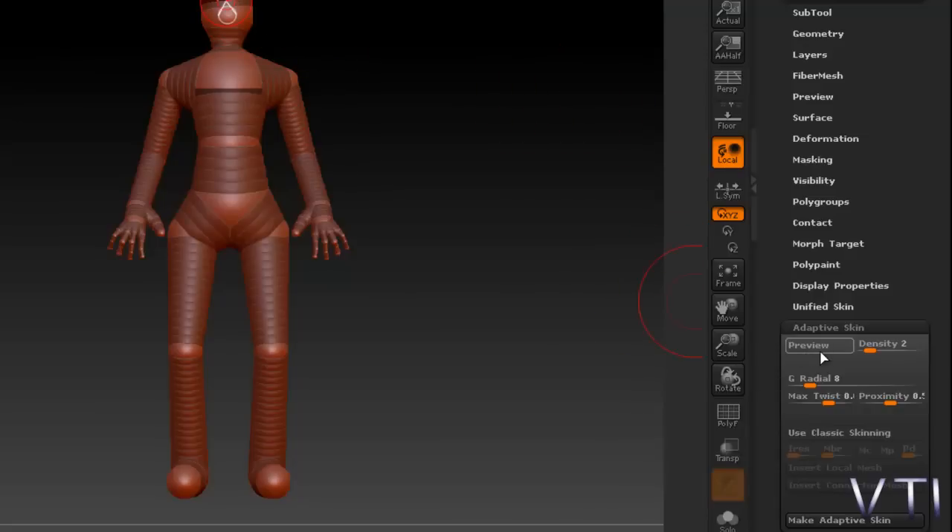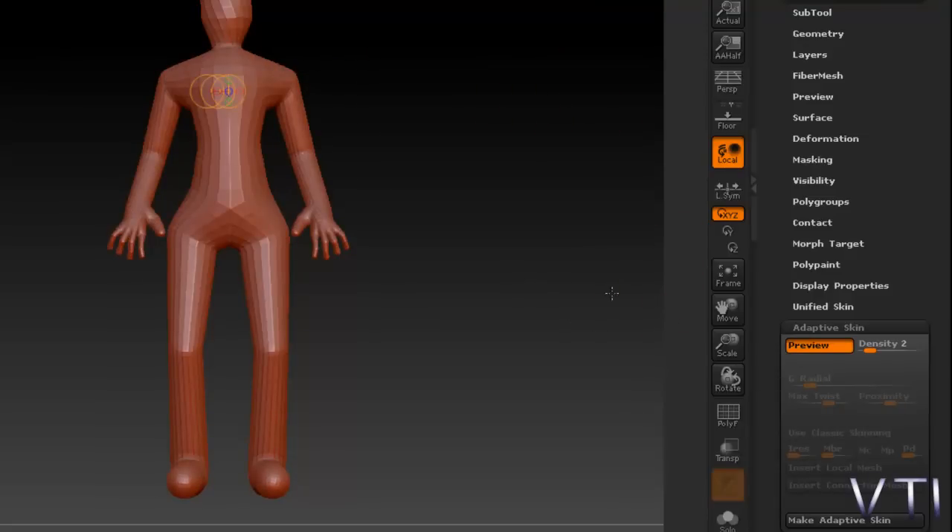Y pulsamos en preview para que podáis ver. Ahora simplemente lo que hacemos es asignar una cierta densidad para ver más o menos cómo quedaría nuestra piel una vez luego aplicada. Entonces veis que empezamos con una densidad de 2.